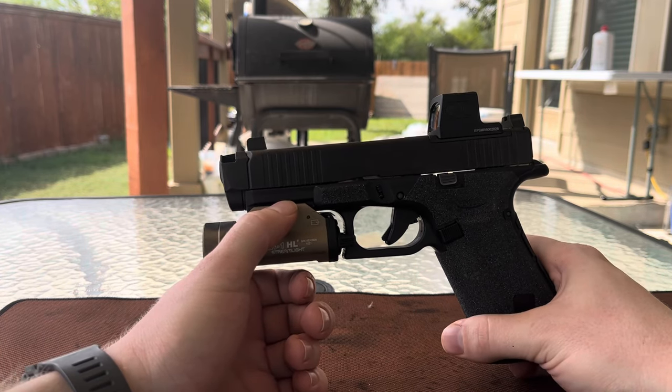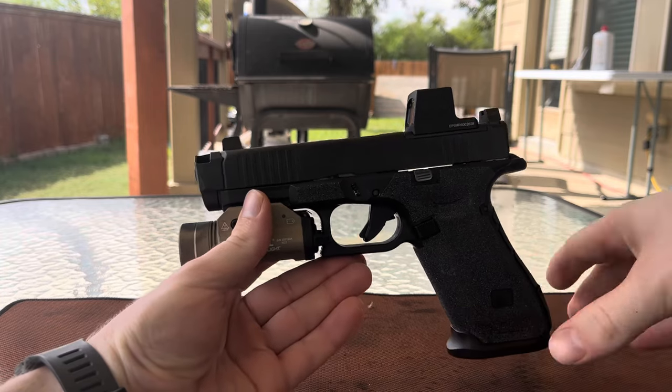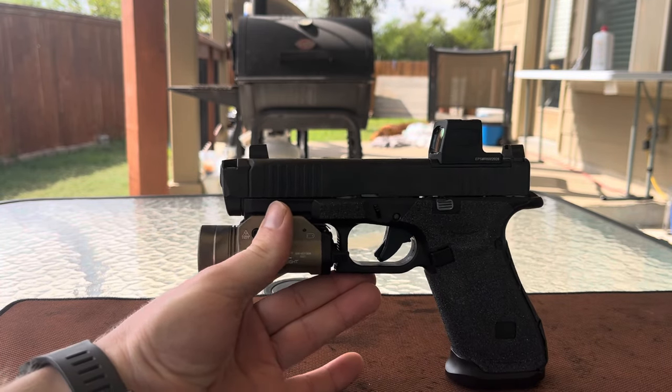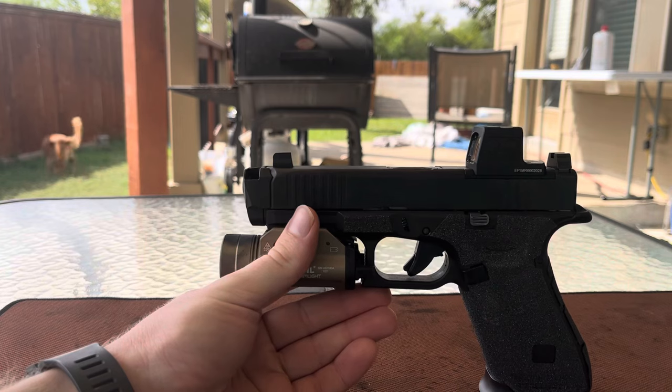As far as speed on a timer, there's really little to no difference for me personally, but I feel like I had to bear down and focus a bit harder to get the same times without the comp installed. For reference, I'm comparing those times with either a Glock 17 or 47 to this — the Glock 45 with the Ramjet and Afterburner.